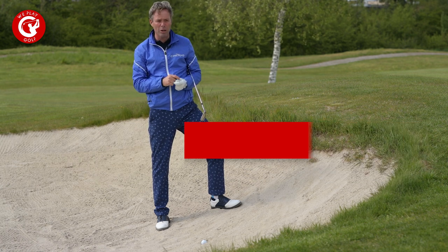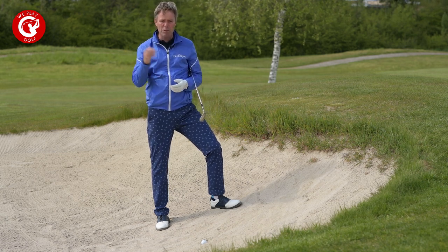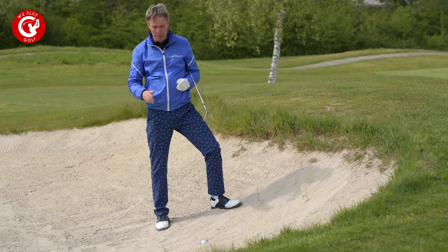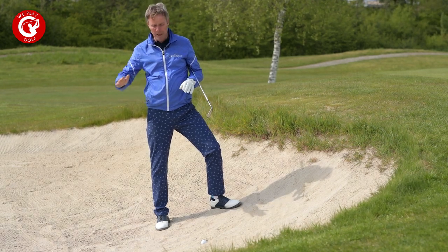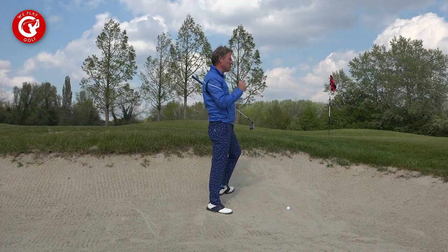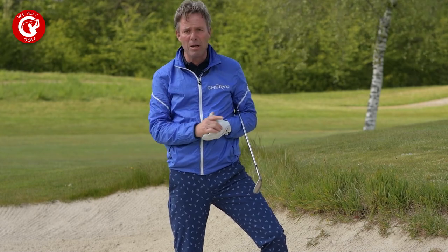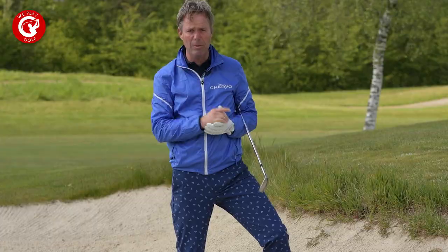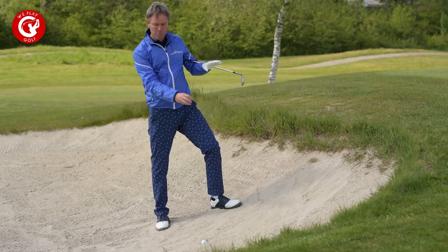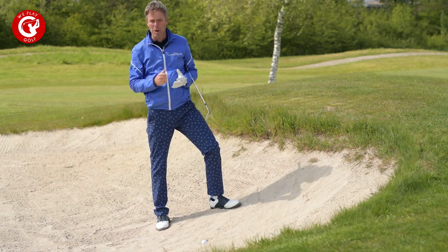Playing a plugged bunker shot slightly uphill, you should know that if the ball is plugged, it can only be because the sand is so soft. So it happens most of the time in the upslope of the bunker — that is a good sign. If it is in the downslope or in the flat area of the bunker, it is much more difficult. The sand has been hit up to the side and the ball has plugged and rolled back into the pitch mark.